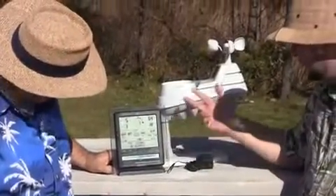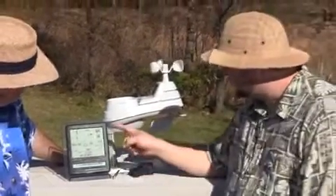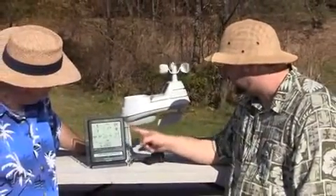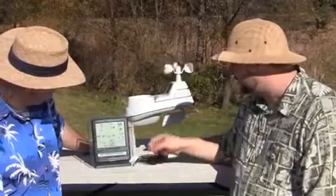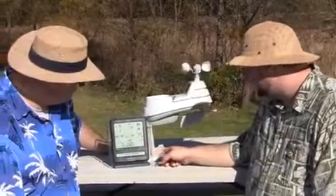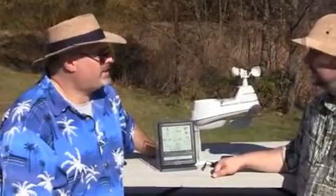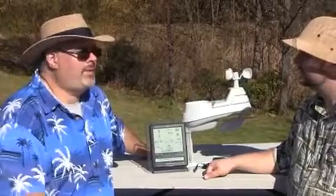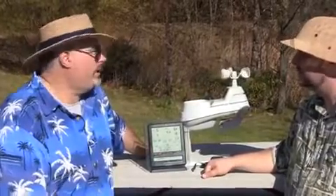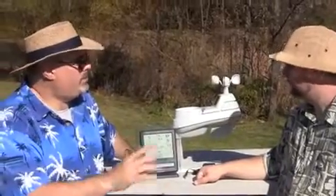Another thing you can do with this professional weather center is calibrate it. You can calibrate temperature, humidity, and indoor temperature and humidity if in your area the readings are off a little bit. So if I'm reading 65 but the airport's saying 64, and I want to stay in line with what they're showing, I can adjust that one degree and then I'll be synced up with what they're doing.